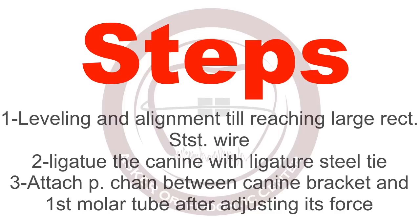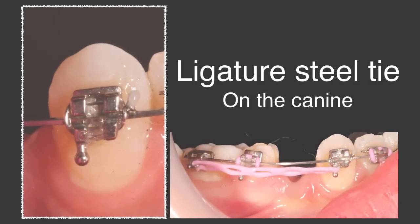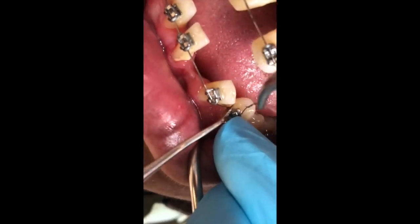In this video, this is the application of the ligature steel tie which is used here to derotate this canine.